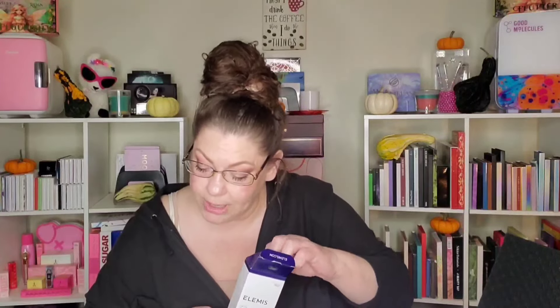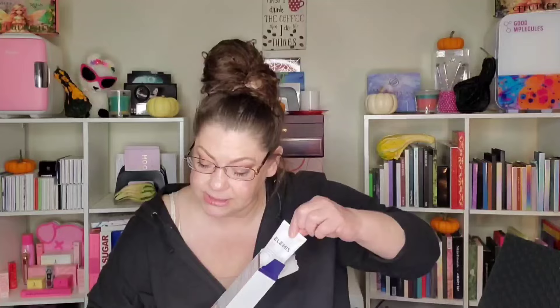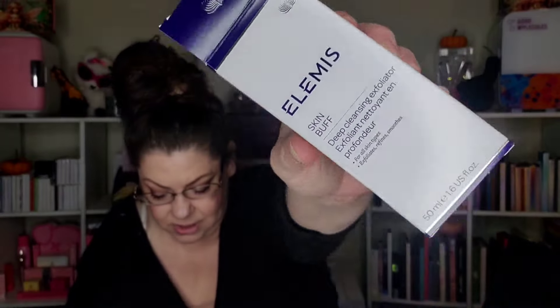We have the Elemis Skin Buff Deep Cleansing Exfoliator — $49. Elemis is a pricey brand. We adore exfoliating for added glow and love the way this buffs away dullness and leaves skin radiant. Directions: use weekly, dampen skin, gently massage in light circular motions, remove with warm water. Here's the box — very pretty. It says: 'This deep cleansing exfoliator refines dull-looking skin for smoother skin and helps enrich the skin leaving a radiant, fresh complexion.' I just can't use these a ton because of disrupting the barrier — so I'll give it a go but be careful.